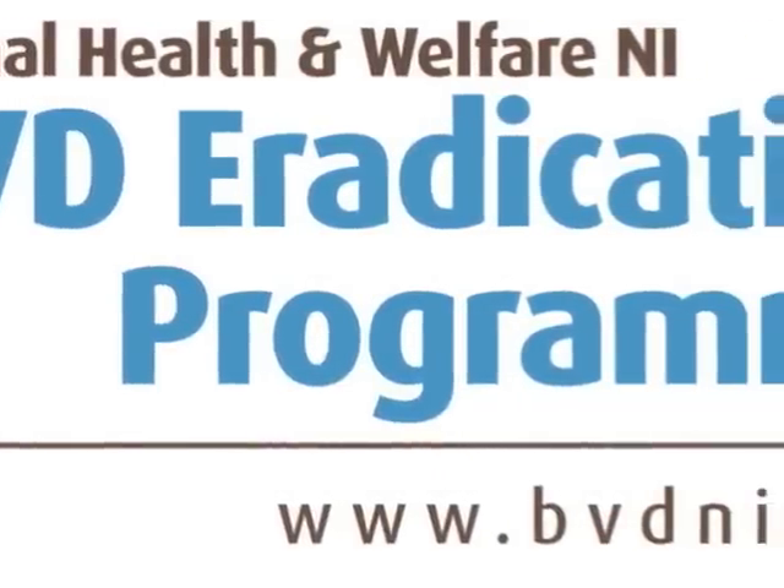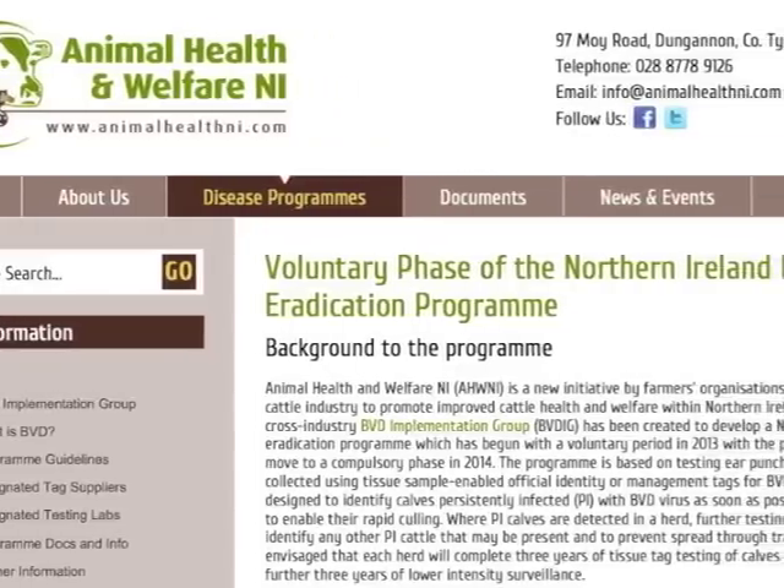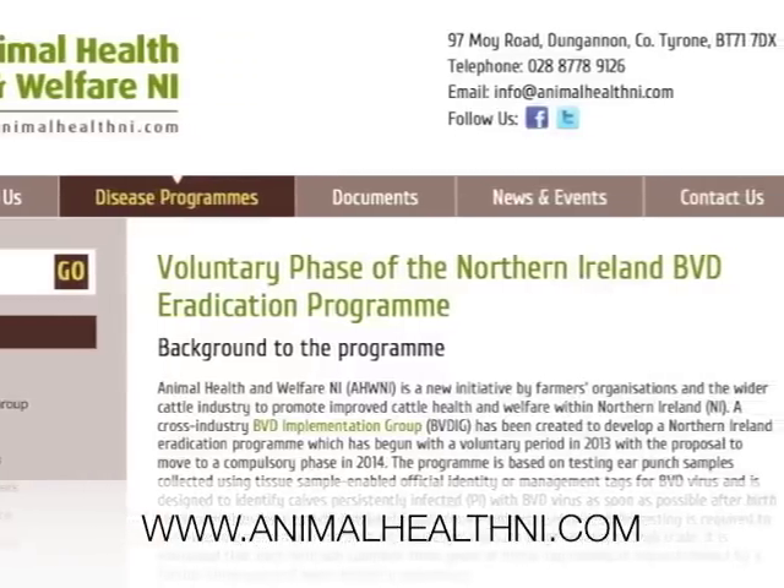Details of the programme and official tag supplier listings are available at www.animalhealthni.com.